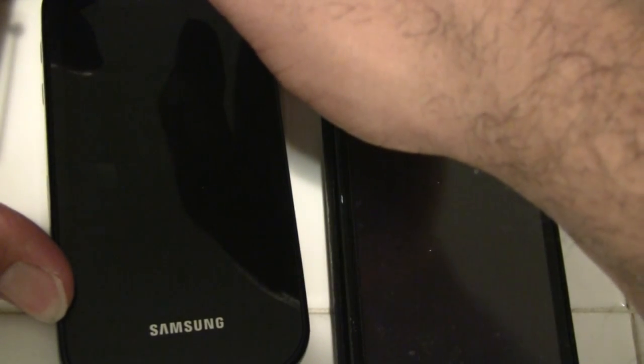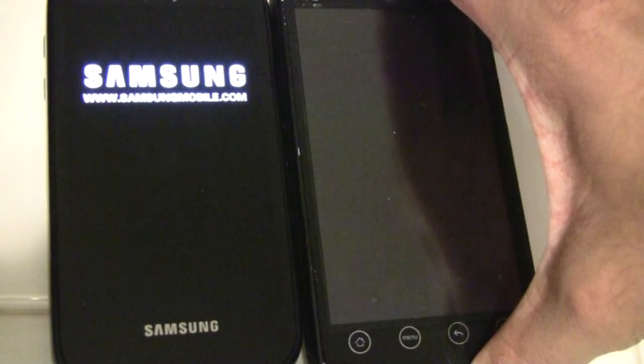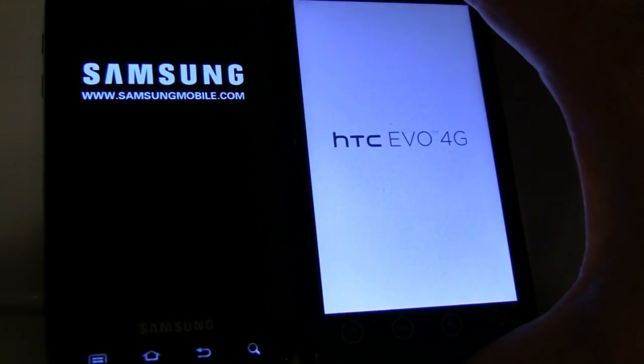Here I have the Samsung Epic 4G and the HTC Evo 4G. I know some of you have been wanting to see a shootout, and I want to do a speed comparison for you today.